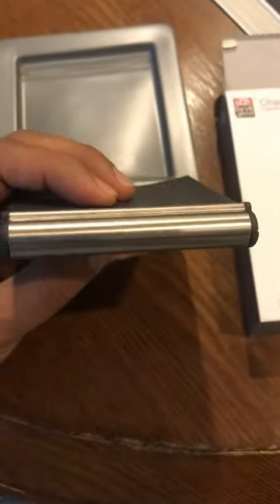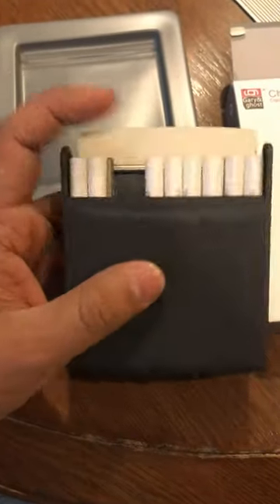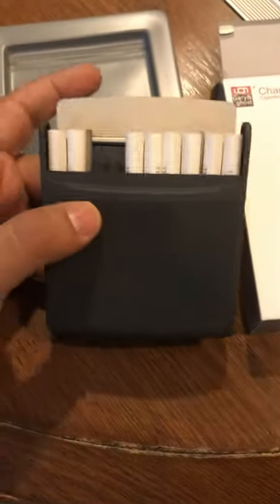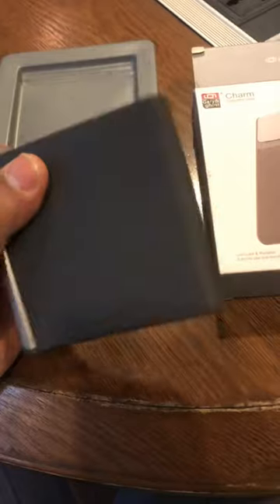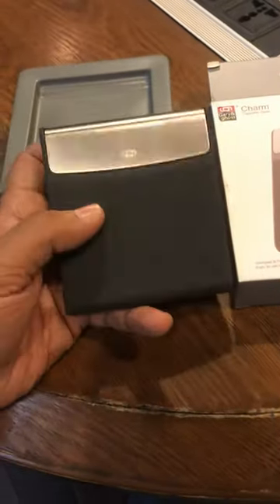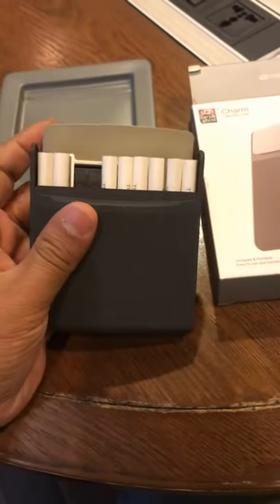I also filled it with my secrets. It's very nice and it's very portable — it's a hard case with a nice protection system, and it's very convenient to be in the pocket. It's a great product, I really liked it. Thanks a lot.